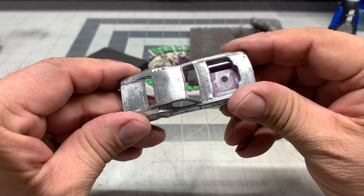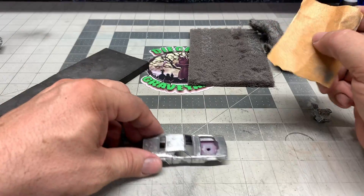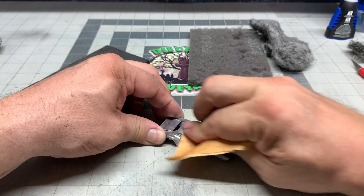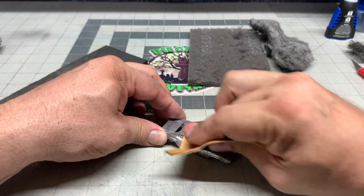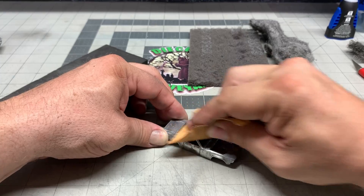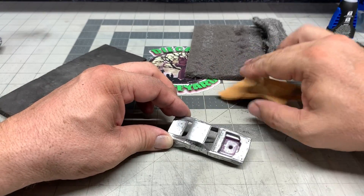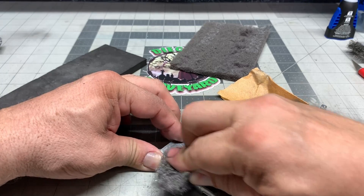Here we've got the body and it's looking pretty rough — it could probably use a zinc plating but we're going to try and get as much of the toning off as we possibly can. I've got some 220 grit sandpaper and we're just going to take off as much of the pits, toning, and scratches as we can. Try and cover as much of the body as you can with the sandpaper. Be careful around areas with fine lines like door lines and door handles, because if you sand too much you'll be sanding away those details.